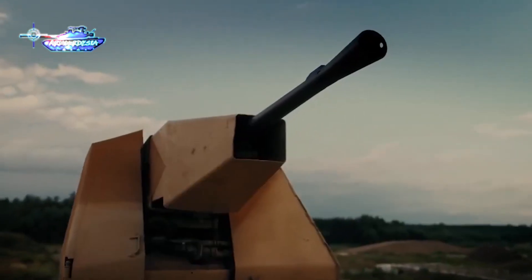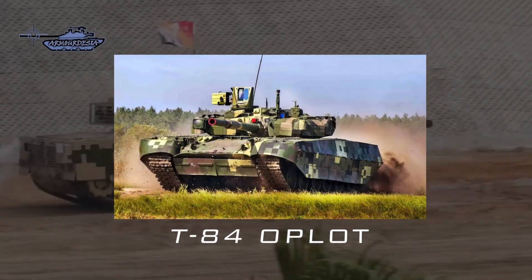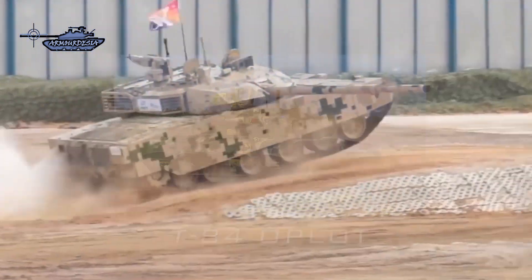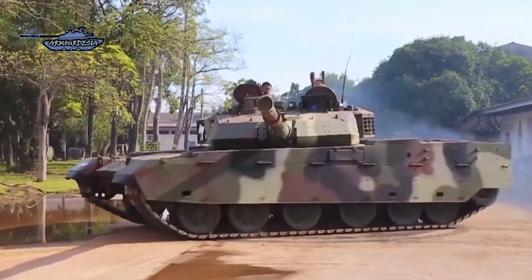Both tanks are competing with each other in the international market, along with the T-84 Oplot from Ukraine, but Kiev's inability to complete orders demerits the Oplot. In this video, we will analyze both MBTs in the domains of firepower, protection, and mobility.